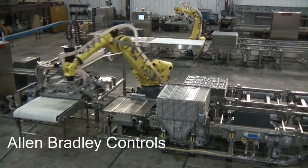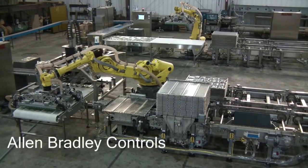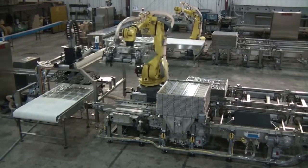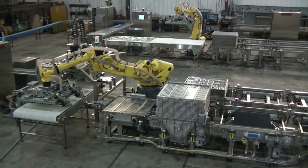Both the load and unload side use identical robot components to maintain common parts. Once the tipper is cleared, the Allpax tray stacker creates empty tray stacks for delivery back to the tray-loading cell using the Allpax shuttle.